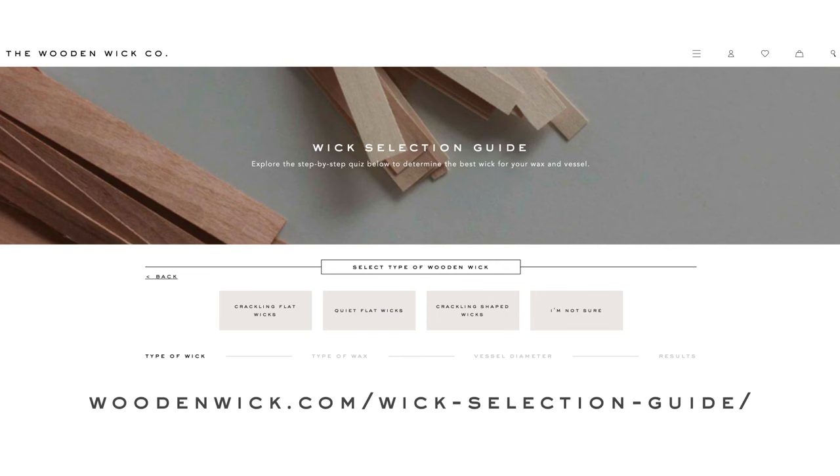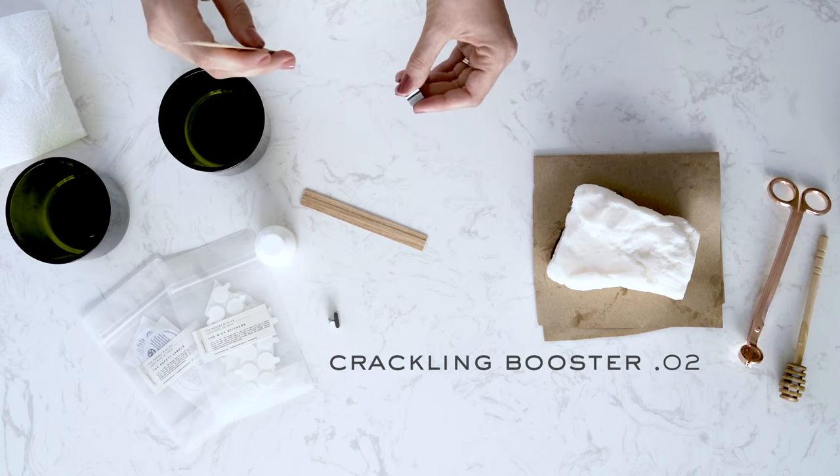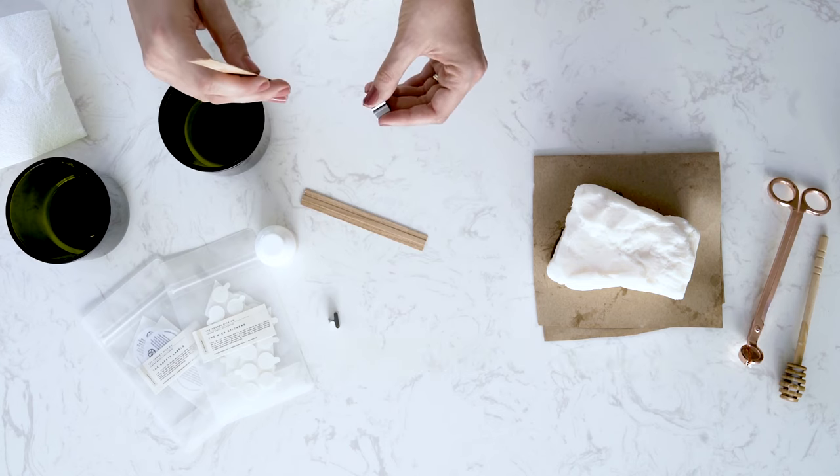Check out our wick selection guide online for suggestions on which wick is best for you — we've linked that below. For this candle today, I'm using the Crackling Booster 0.02 wick from the Wooden Wick Co. I'm using this wick because of the way that it performs with paraffin wax and because of the particular size vessel that I'm using.